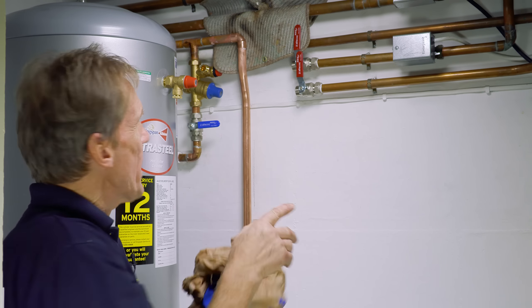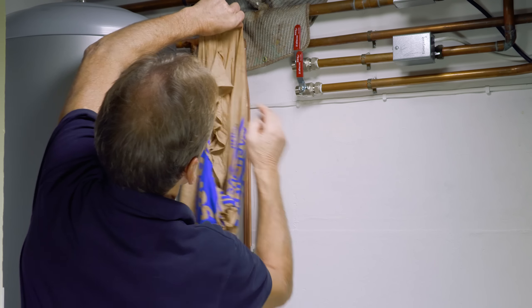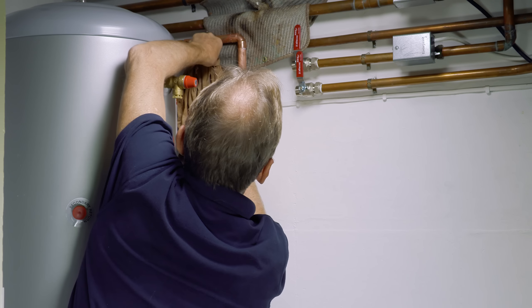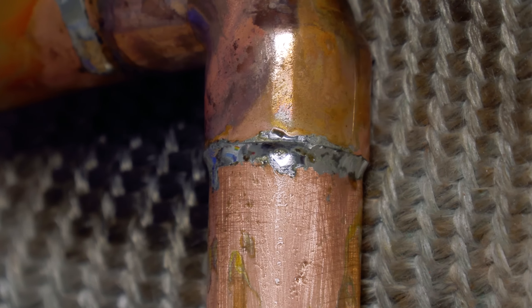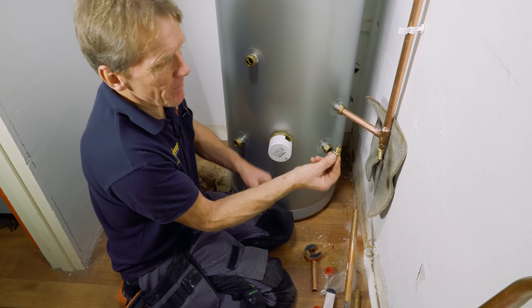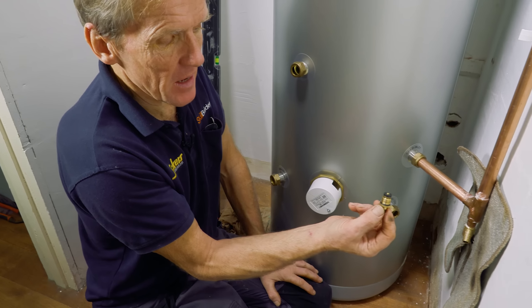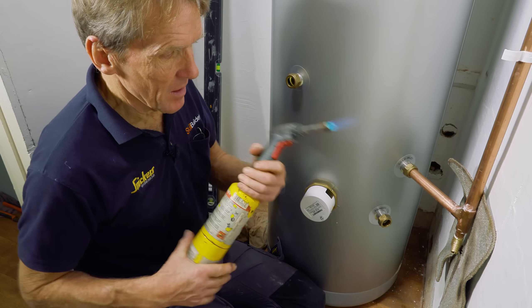I've managed to do most of the soldering on the floor away from the valve, but at this point I'm going to solder this elbow close to the pressure reducing valve and pressure relief valve. There's also a non-return valve in there which is plastic — to save it overheating I just wrap that up in a damp cloth and that'll keep it cool while I solder that joint. For the drain-off valve, I always dismantle these because there's rubber inside and an O-ring that you don't want in contact with heat; otherwise you might get a leak.